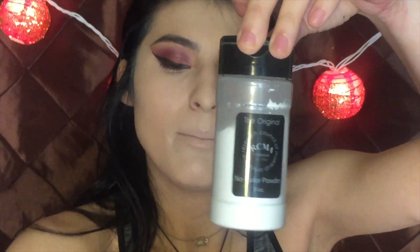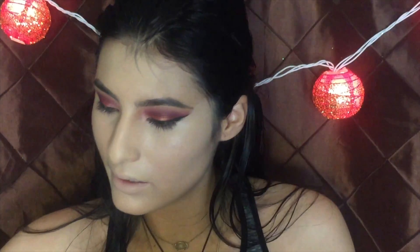I'm going in with the RCMA No Color powder and I'm going to be setting my highlight area as well. I'm using another sponge and I like to use the tip to get directly under my eye.